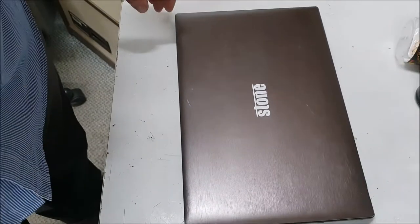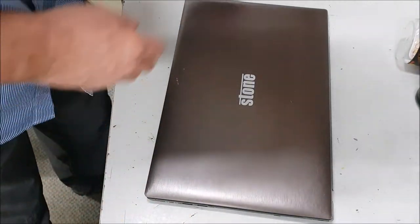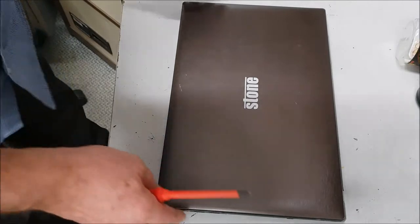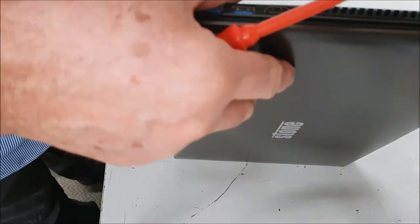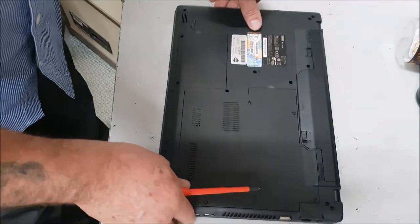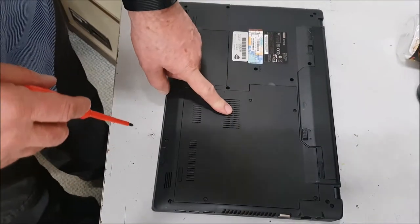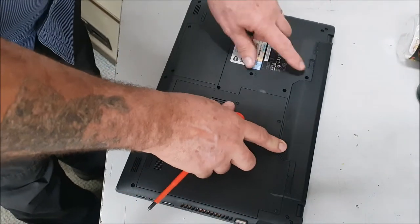That's a Stone laptop — you see these usually in schools or businesses. This one's been brought back to us; I think it's had a bit of a spillage. I'm not going to cast suspicions, I don't really care, but I want the hard drive out and the memory if it's any good, and the battery. Pretty straightforward.